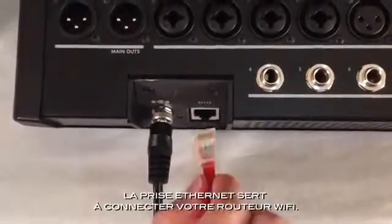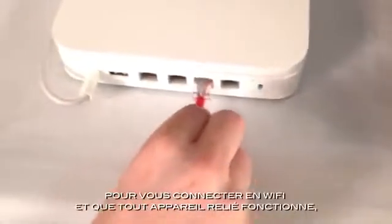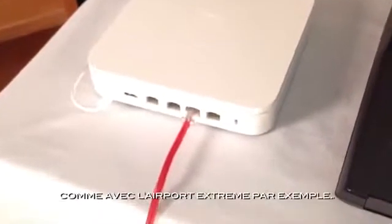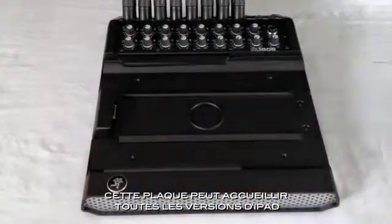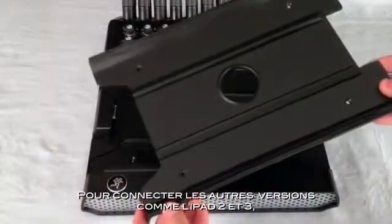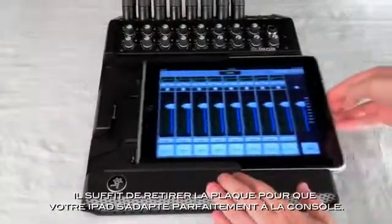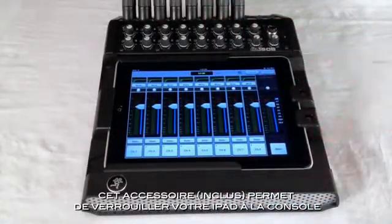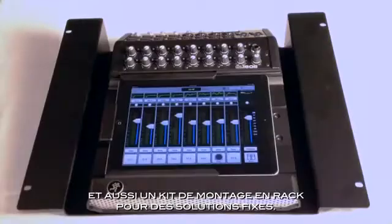The network connector is where you hook up your wireless router. There's no bulky computer you have to bring along — just the router is all that is needed to provide wireless operation, and virtually any router you pick up at your local electronics store will work, like this Airport Extreme. The last bit of hardware to show you is the tray. This patent-pending design works great with all iPad versions right out of the box. Our innovative tray insert fits the iPad 2 and new third-generation iPad. Simply removing the tray insert allows the original iPad to fit perfectly. We also have a cool included accessory called the padlock, which secures your iPad to the mixer for a permanent install. The mixer also supports a Kensington lock or the use of an optional rack mount kit.